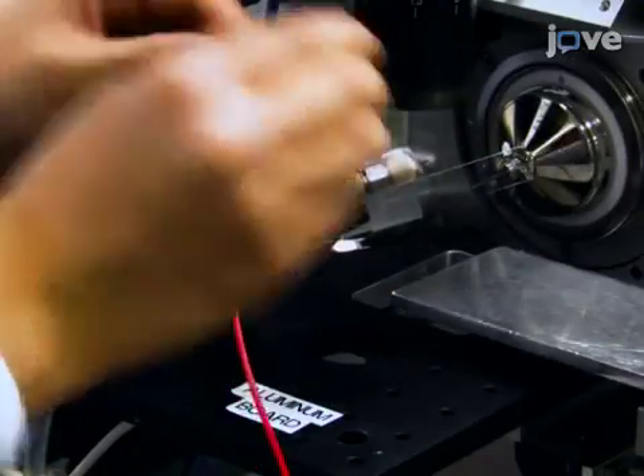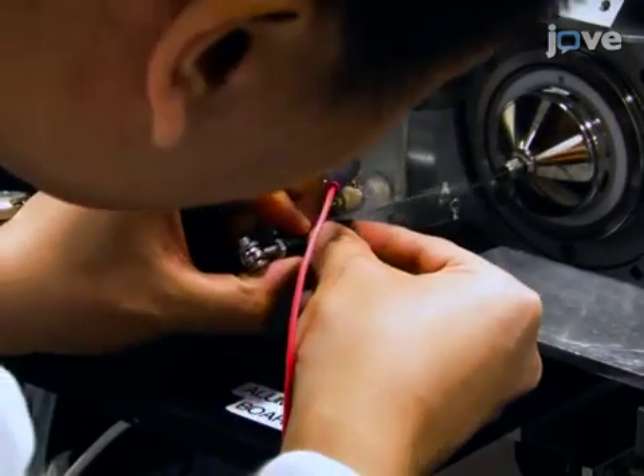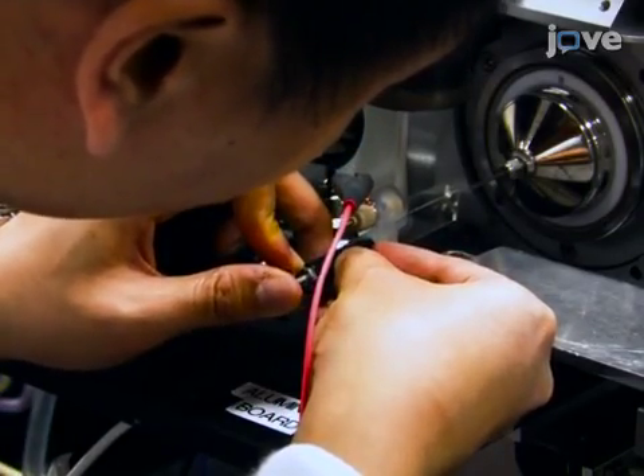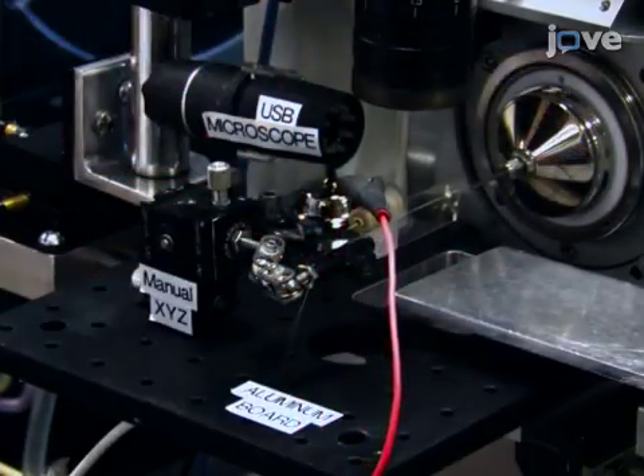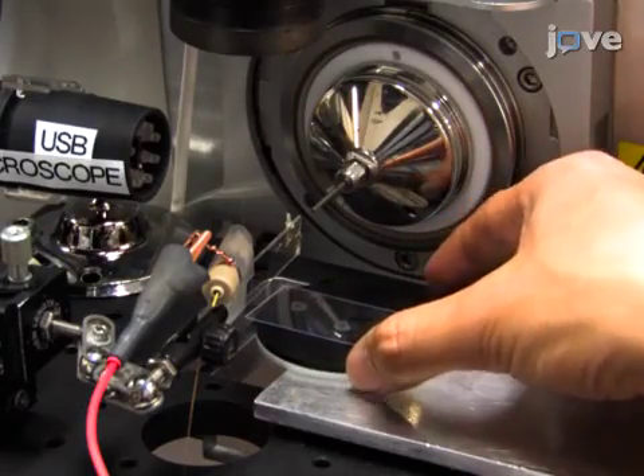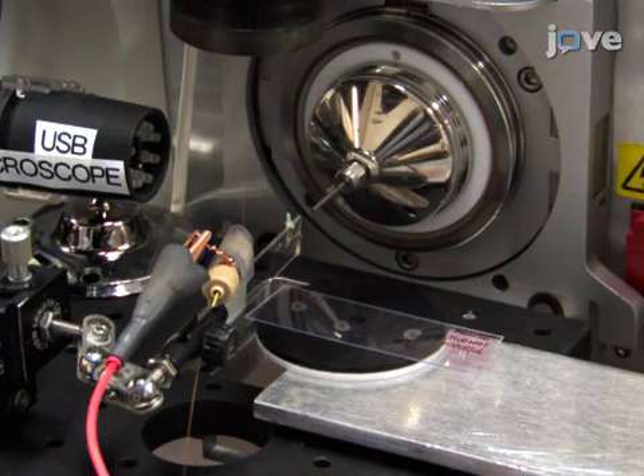Adjust the flexible clamp holder and the miniature XYZ stage to place the emitter of the single probe in front of the inlet of the mass spectrometer. Thaw the sample section at room temperature and place it onto the motorized XYZ translation stage system underneath the single probe.